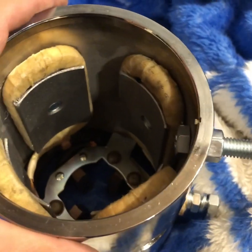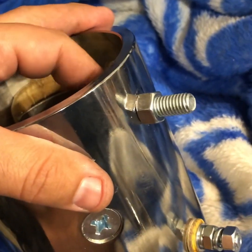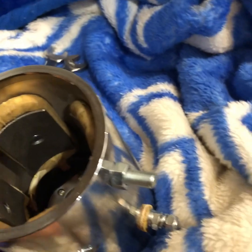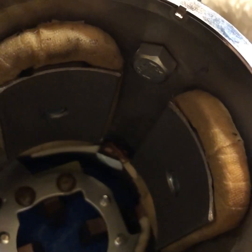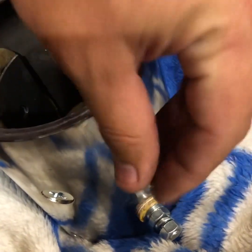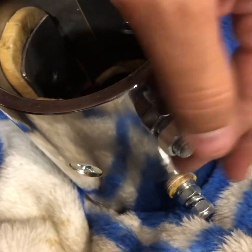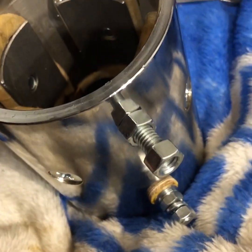Now that we've got the bolt through there and the nut on, you're gonna want to tighten that down real tight — this is going to be your grounding of your motor here. You'll probably want to use some lock washers, but just for simplicity's sake, that is basically how you do it.